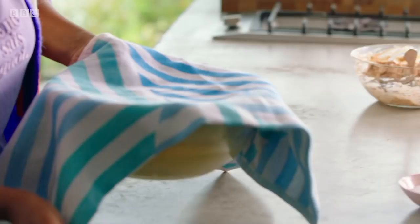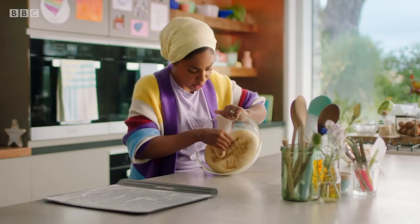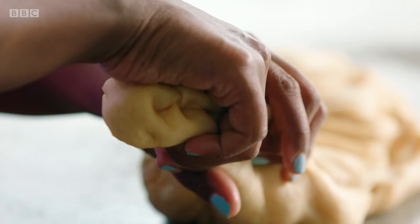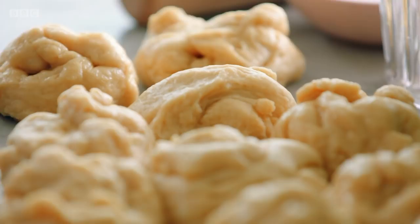Back to my dough, which has had its first proof. Knock out that air, then tip that straight out. Look at that stretch — gorgeous dough. To ensure they take the same time to cook, I want each ball to weigh 90 grams.